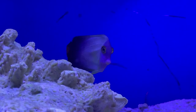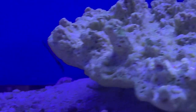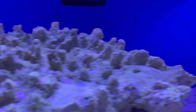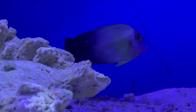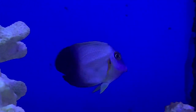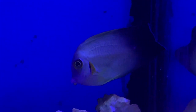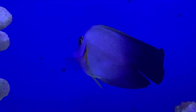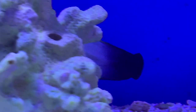Hey everybody, it's Brock, and we got a brand new episode of All About. Thank you all for coming out. Today we have a really cool fish to bring to the table — this is a mimic half black tang, or as other people like to call them, the mimic surgeonfish. These guys are so cool because they actually look exactly like the half black angelfish — that's who they mimic.